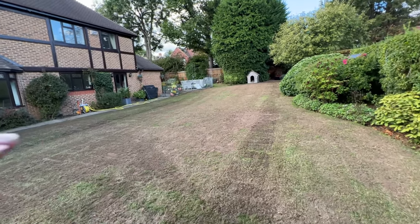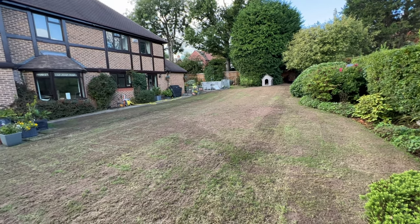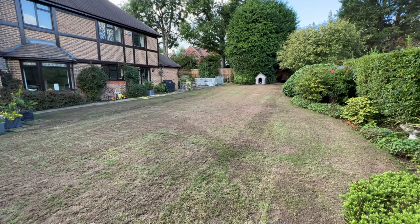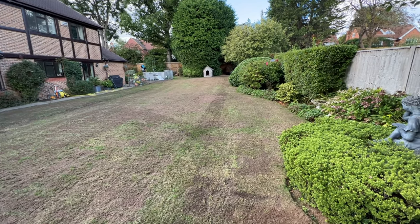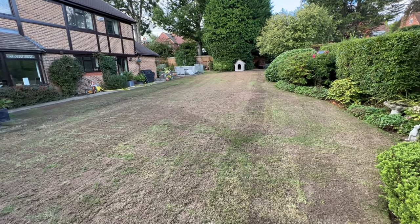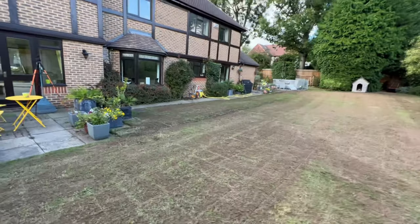We're done - just about to give this a drop of water and then we're done for today. It's come out as I expected. This isn't meant to be a lush flat green lawn - it's a family lawn with dogs running up and down it - the whole point was just getting the grass back in and making it a little bit more healthy. If we were going to fully level it you'd need diggers and tons and tons of soil - that's not what the customer wanted; they just wanted it green again. The Lansy spreader was absolutely amazing - definitely recommend it 100%, it saved us a lot of time today. Well worth it if you're looking to top dress your lawn.